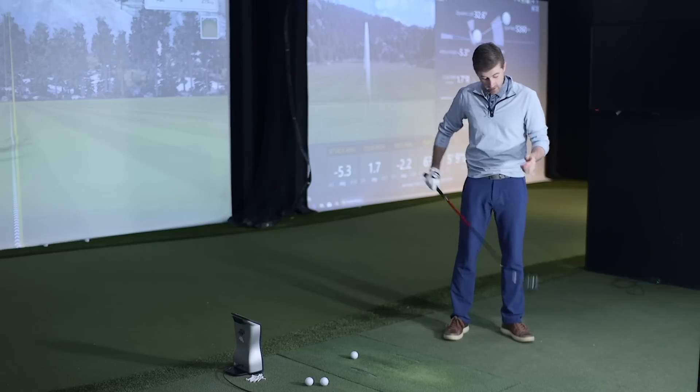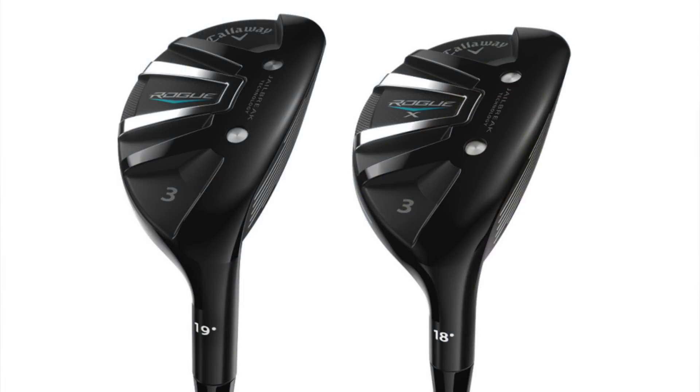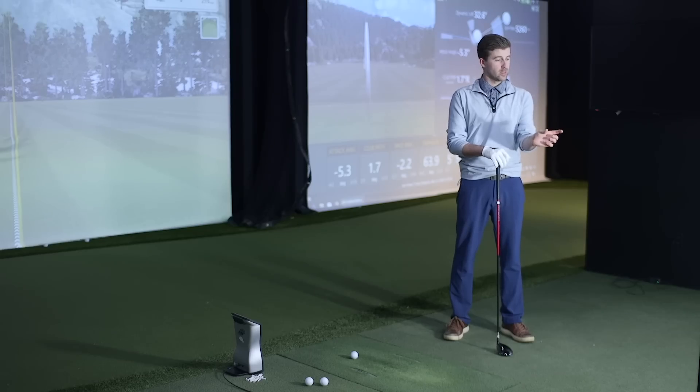They're doing this in the hybrid as well — Jailbreaking the hybrid now. They have the Rogue and the Rogue X, which is slightly bigger, like a hybrid on steroids — a really juiced-up little hybrid if you're looking to get a little more out of it. The profile being a little wider, it almost looks like a mini fairway wood — more front-to-back, a slightly wider body.